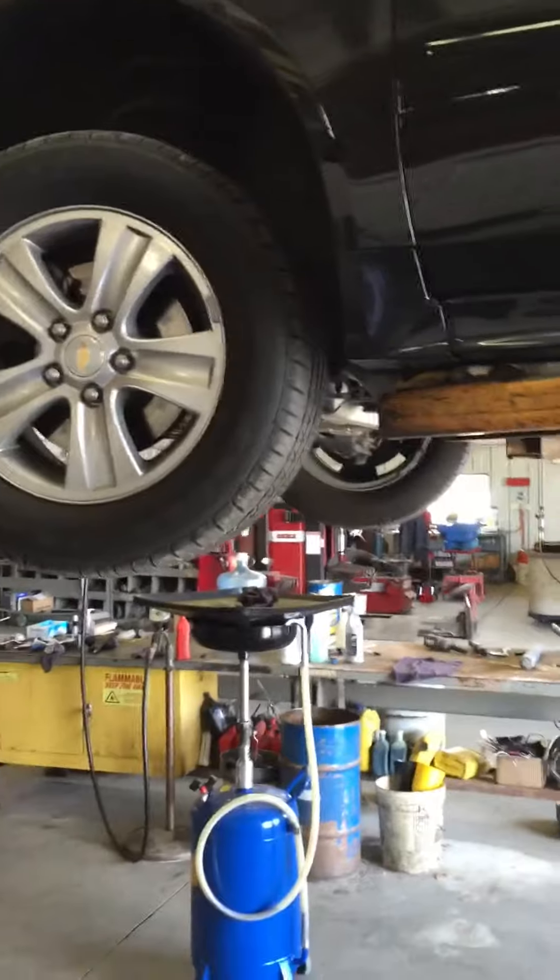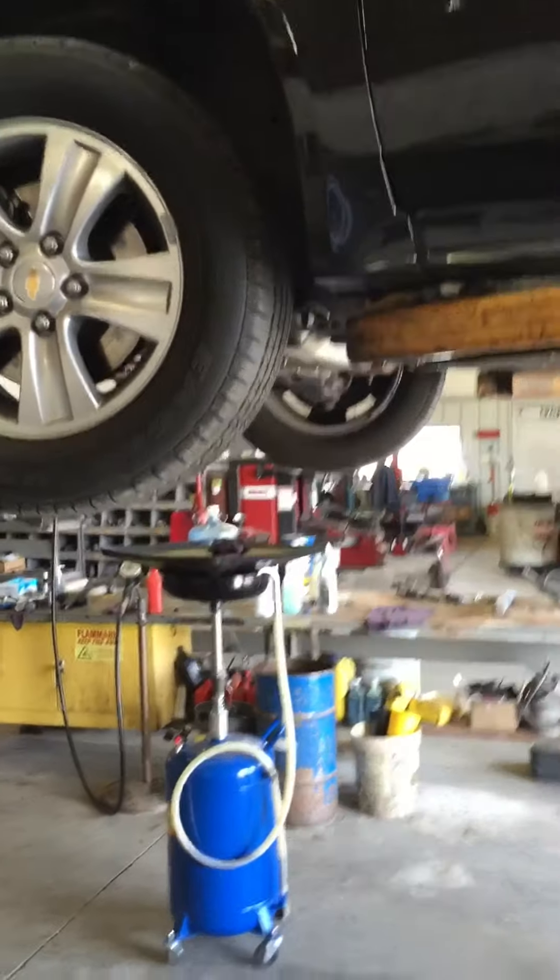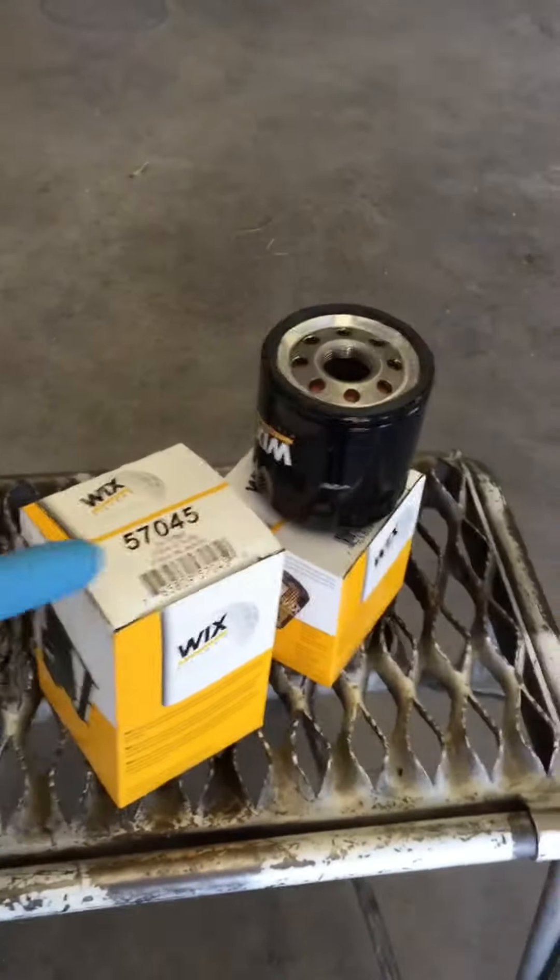I have this car up on the lift. Not everybody's going to have a lift, but this way I'll be able to show you a lot quicker and a lot easier where everything is and how to get this done. First off, you're going to need your oil filter and you're going to need some oil, of course.